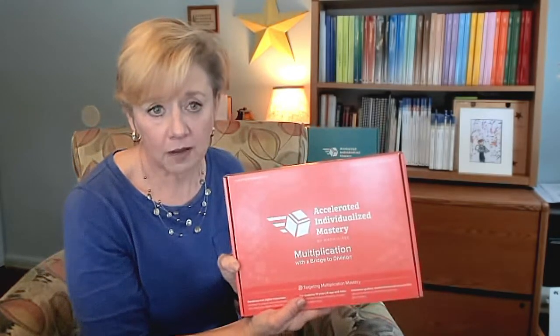Let's spend a couple minutes looking at what might be found inside the box. The first thing you're going to find is a digital access card. Access to this program is designed to be used in conjunction with the internet, so we would encourage you to use the Quick Start Guide that you'll find on the back of this card and access the resource guides and elements that will be found online.